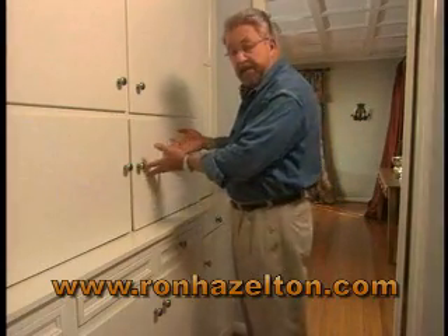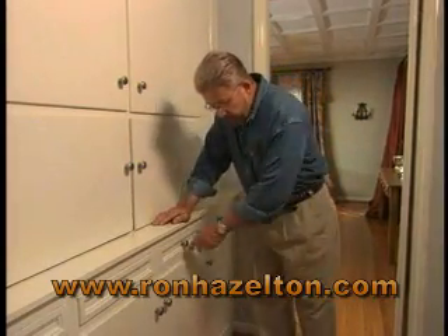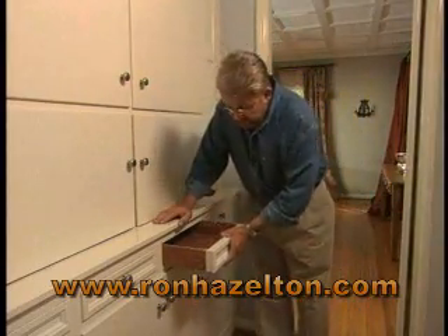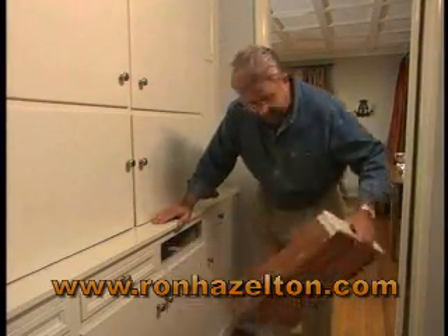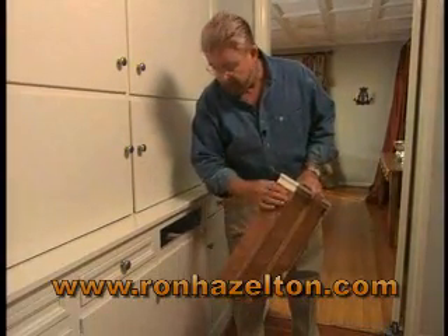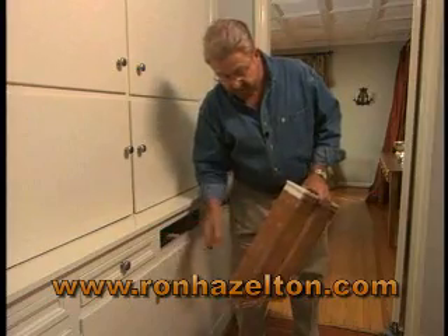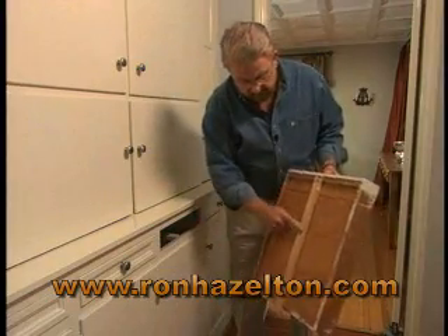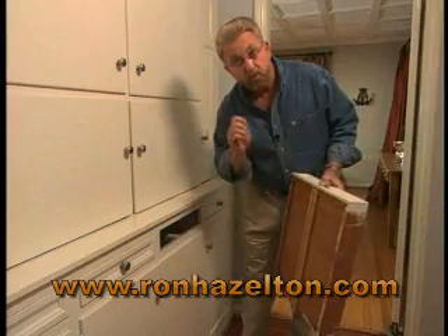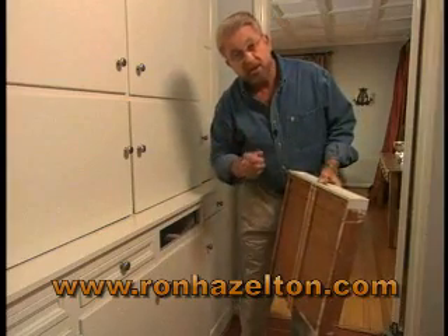If you have older built-in cabinets like these, or wooden furniture, you may have a problem with sticking drawers. Some of the things that can cause that are paint on the side of the drawer like we have right here, the side of the drawer itself rubbing against the cabinet, or even the wooden drawer glide on the bottom simply rubbing against the mating drawer glide inside. That wood-on-wood friction can make a drawer tough to operate.